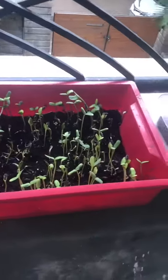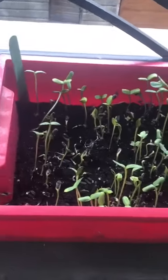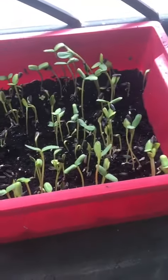Here I am in my balcony, which I like to call my farm. You can notice how the microgreens are growing. Oh wait — I see some droplets. Isn't this beautiful, like a droplet on the floor? And here are the sunflower microgreens.